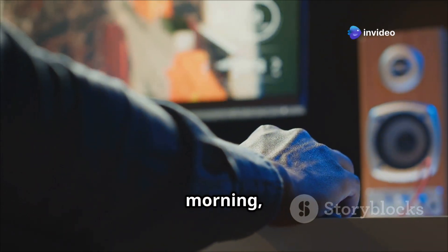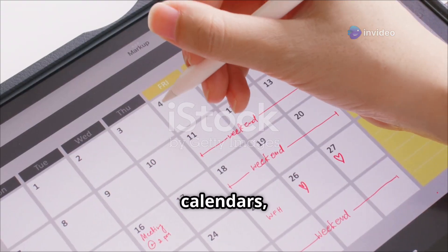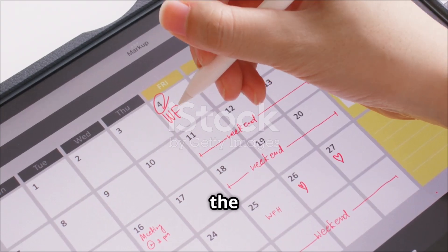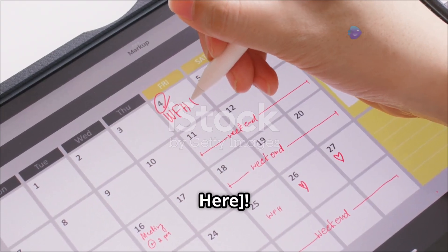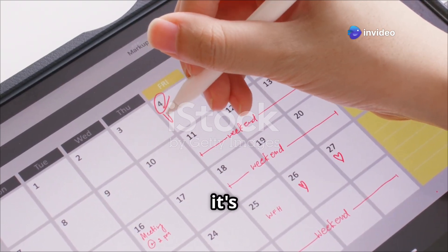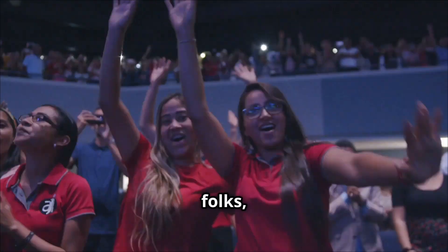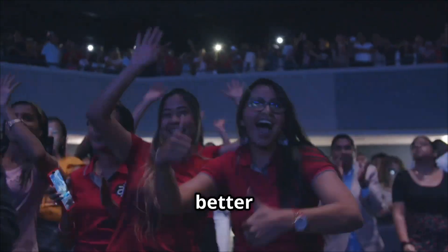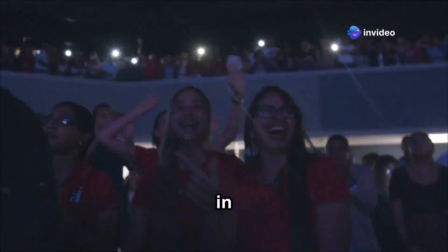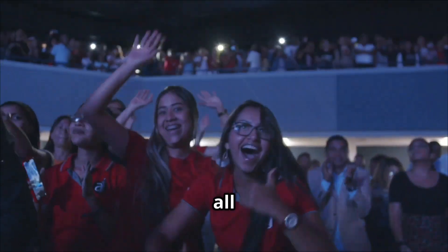Mark your calendars because the ASUS ROG Crosshair X870E APEX is hitting the shelves on [launch date]. This is the date you've been waiting for — the day when all your tech dreams come true. It's not just a launch, it's an event, a milestone in the world of gaming and high-performance computing. Picture the scene: fans cheering, the buzz of excitement in the air, and the collective gasp as the product is finally unveiled.